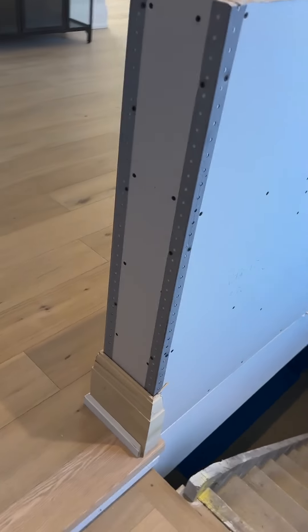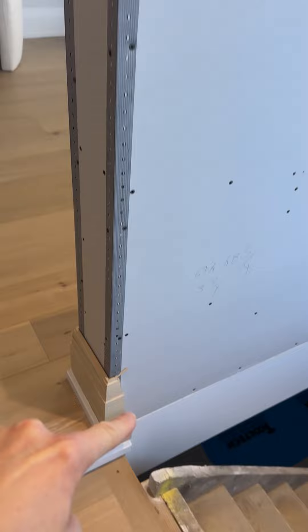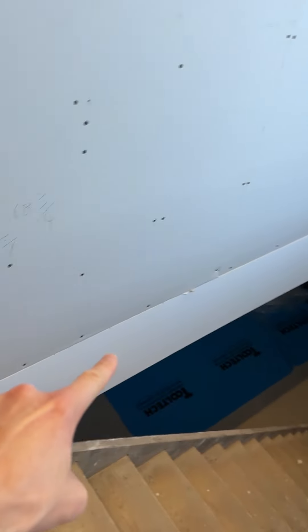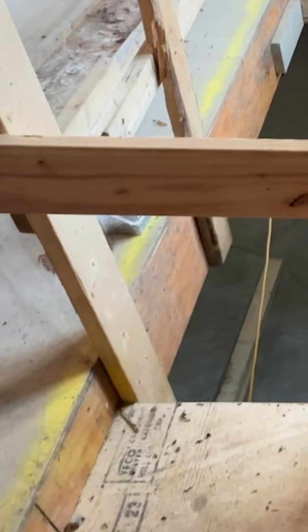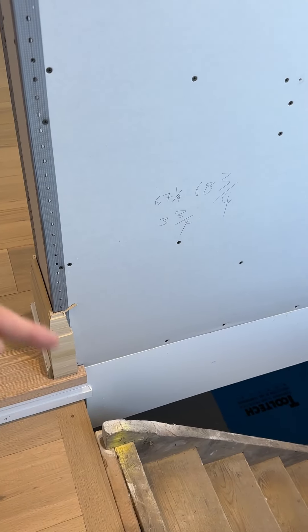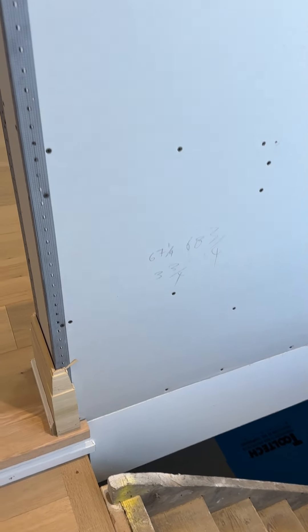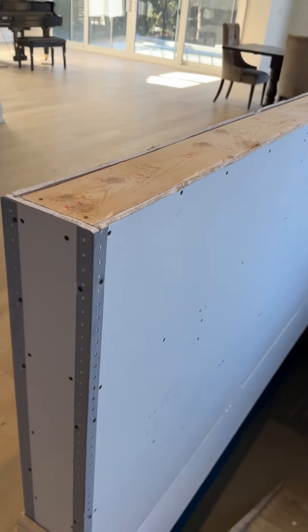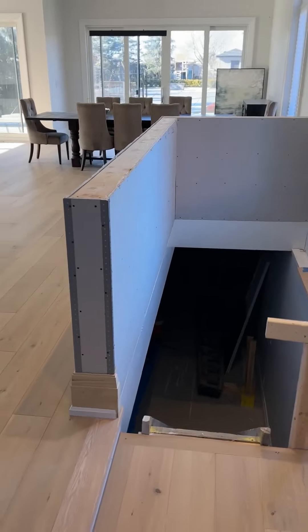When the guys made it here, they went right into the ground — there are a couple of LVLs here, which is a support beam, and they screwed and bolted it to the side of this LVL in the ground, so it is really strong and I think it looks really good.